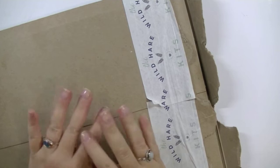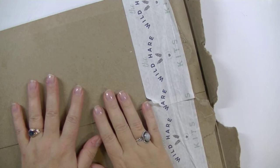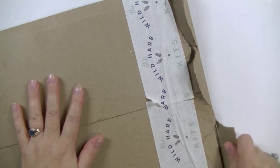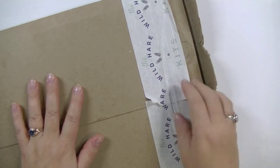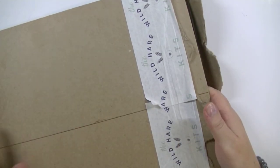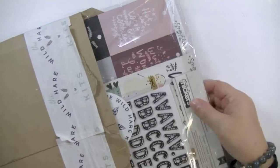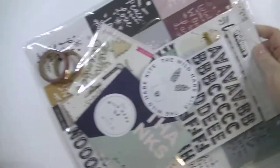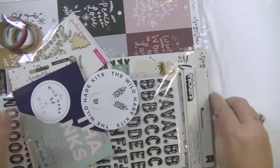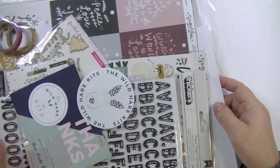Hi there! It's Sanna here today with the Wild Hair Kids December unboxing video. I've already opened up this part of the envelope because it's really sturdy and takes quite a lot of time to open. So this is my December kit, and I haven't taken a look yet. Ta-da! Let's see what's inside. I know I say it every time but I'm actually really excited about every single kit so far.